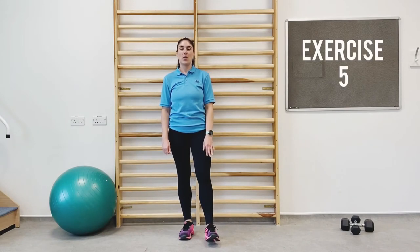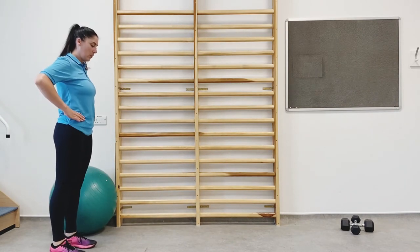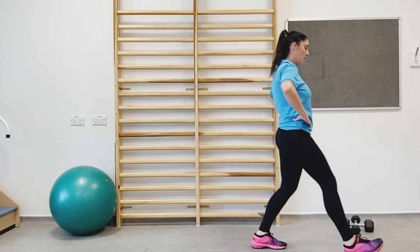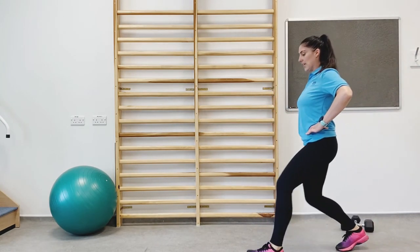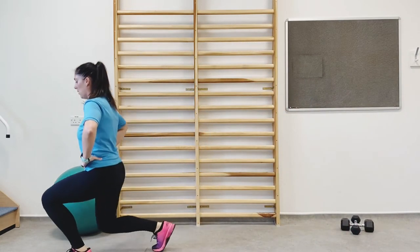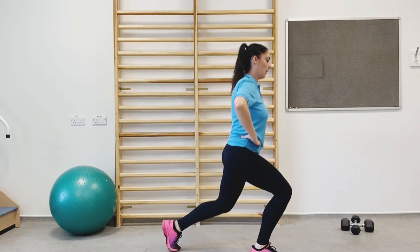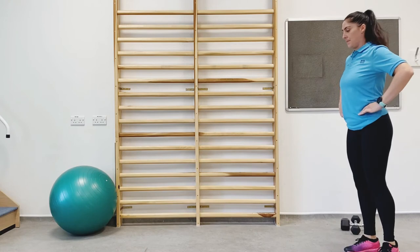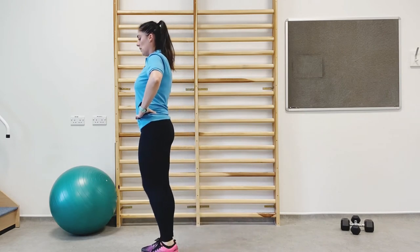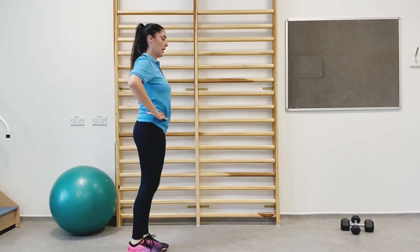This is the fifth exercise: walking lunges. Make sure you have a bit of space for this because we're going to be travelling. Hands on the hips, step forward, push back up, and opposite leg. Just keep working the length of the room and then turn. Make sure your back leg is running parallel with the floor and you're keeping the core nice and steady — no dipping of the upper body. You're really working on your core stability for this exercise too.